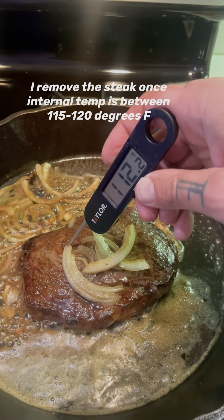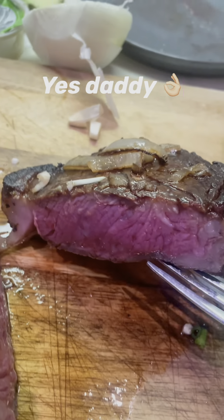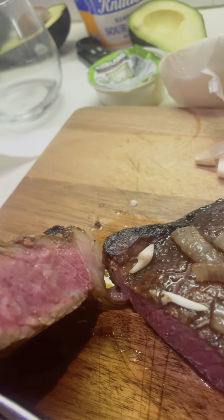I usually like to take it out when it's 115 to 120 degrees. Let it sit for five to seven minutes, then cut it. Oh daddy, that looks real nice.